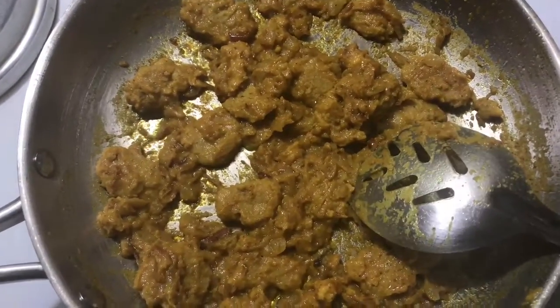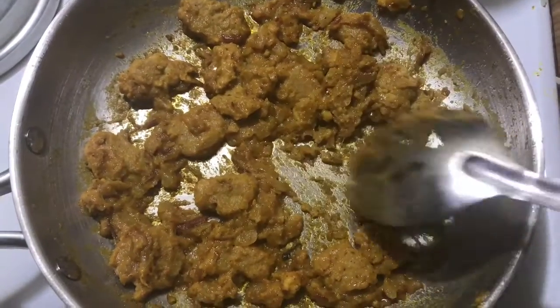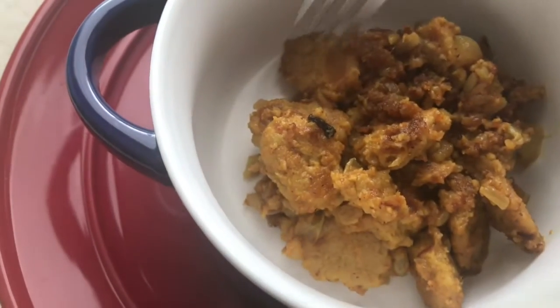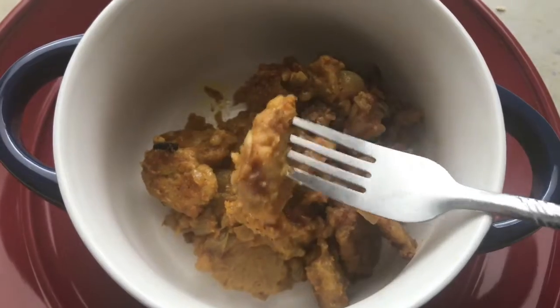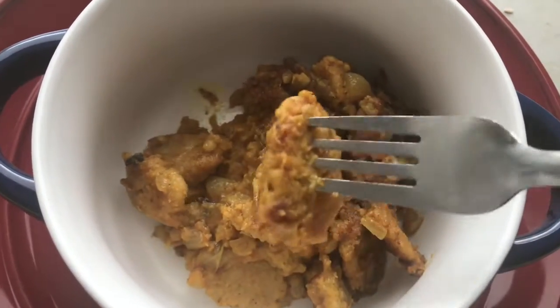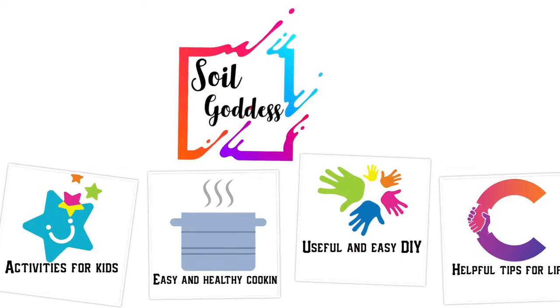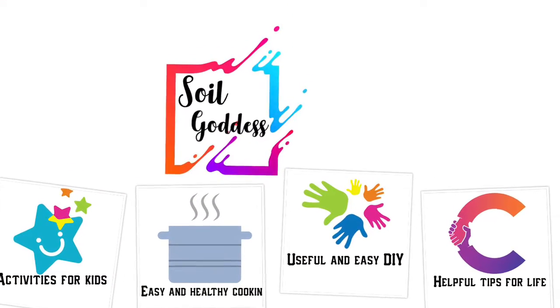You can see the oil is getting separated from the kutu curry — this is when you switch off the stove and transfer it into a serving bowl. Kutu curry means 'chopped meat' in Tamil. This is an authentic dish my mom makes every other Sunday and it's a big hit. If you like this video, please subscribe to Soil Goddess, share this video, and thanks for watching!